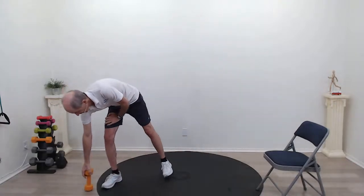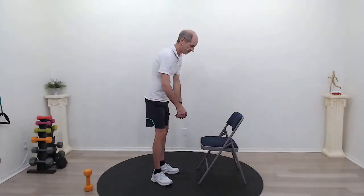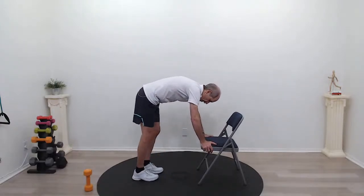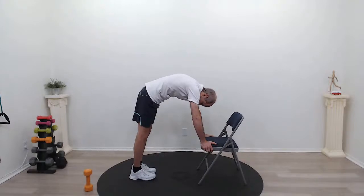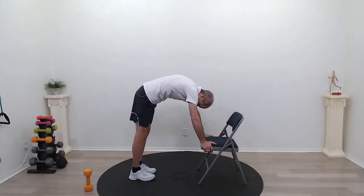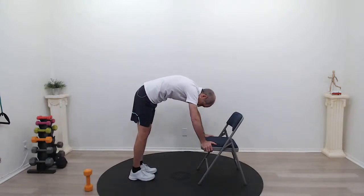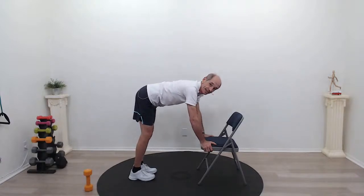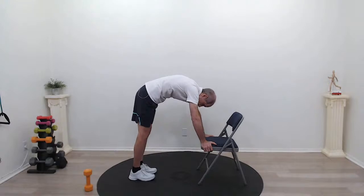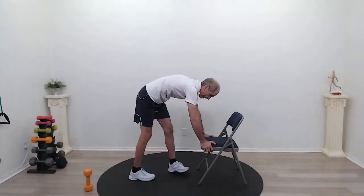Let's go back to exercise number one, which is our cat and camel. Get your chair, hold on to the seat, take a comfortable step back. Arch your back, bring your chin to chest, lift your head up and relax your back. Think about your core — keep it nice and tight, belly button to spine. Up and down. Shake out the shoulders.